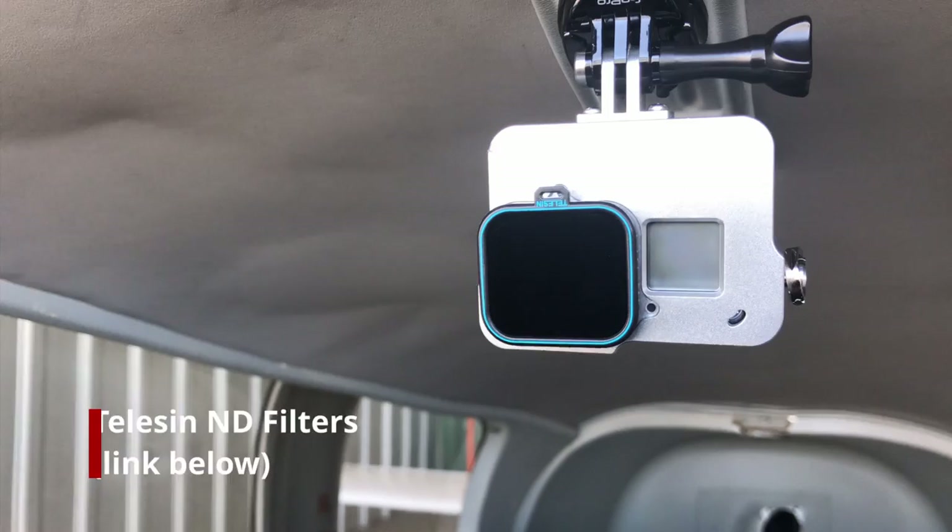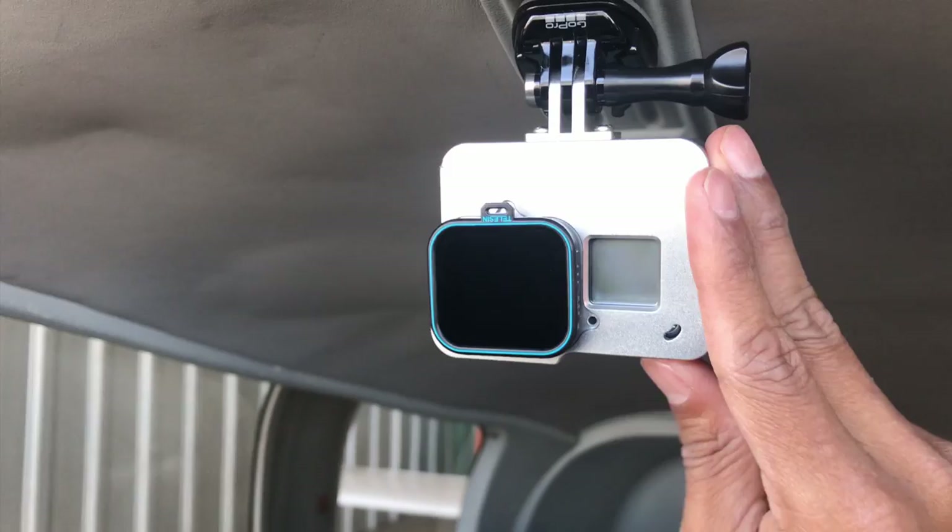I also have ND filters to minimize prop artifacts in the video, and I use an aluminum case which is supposedly better for heat dissipation.